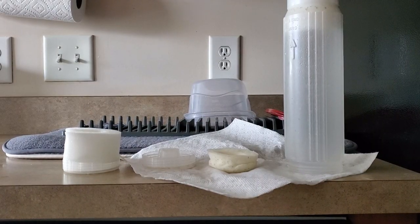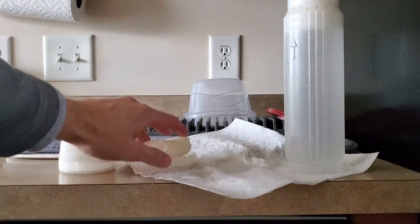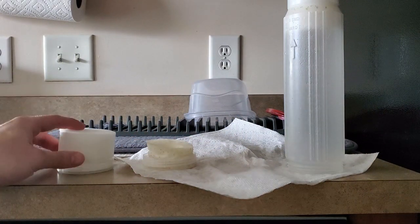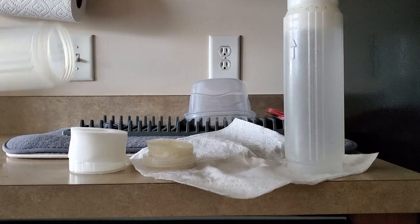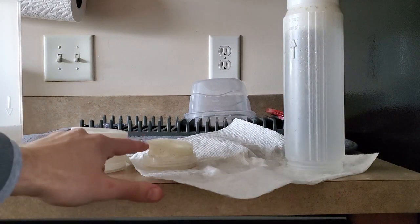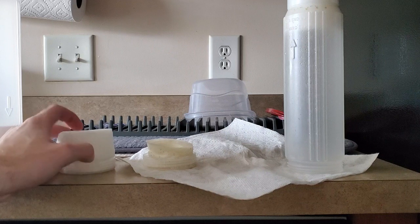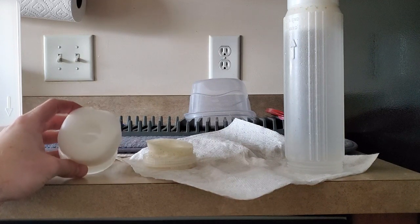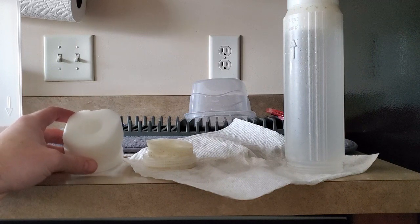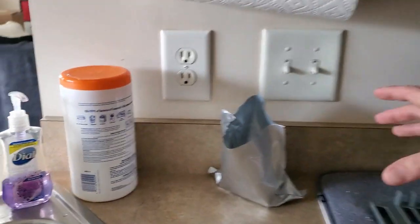Not going to lie, I'm kind of confused — this is what came from the old one and it fits right there nicely, and this is the new one. It's supposed to fit in at the bottom — holy cow, did this one really shrink up that much? I don't remember it ever being that thick. But it fit perfectly in — I'm surprised, but it worked out.